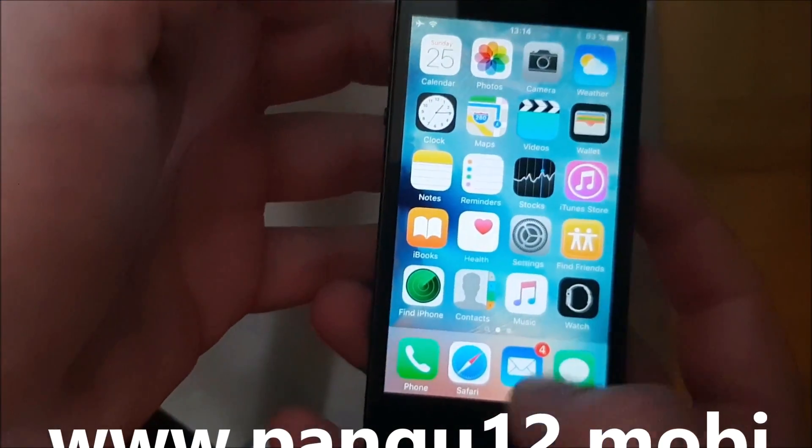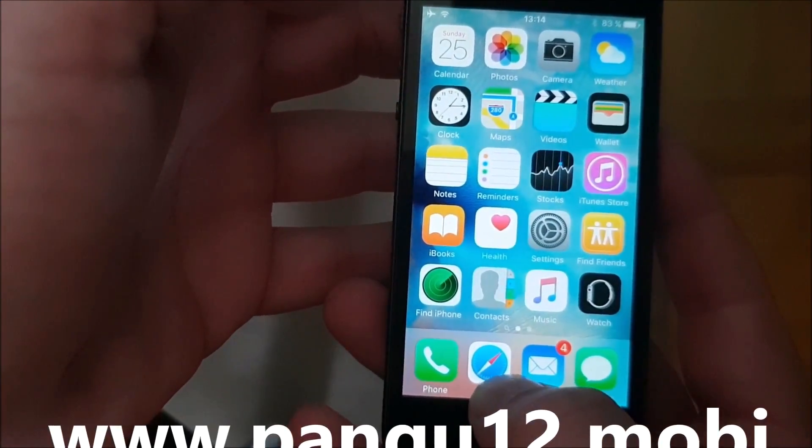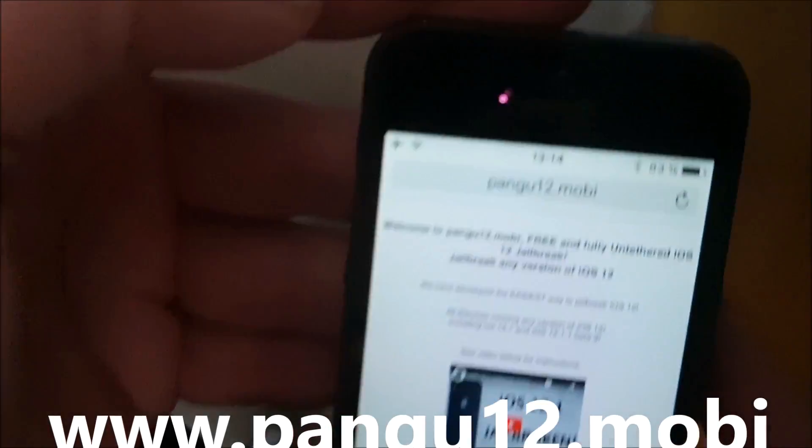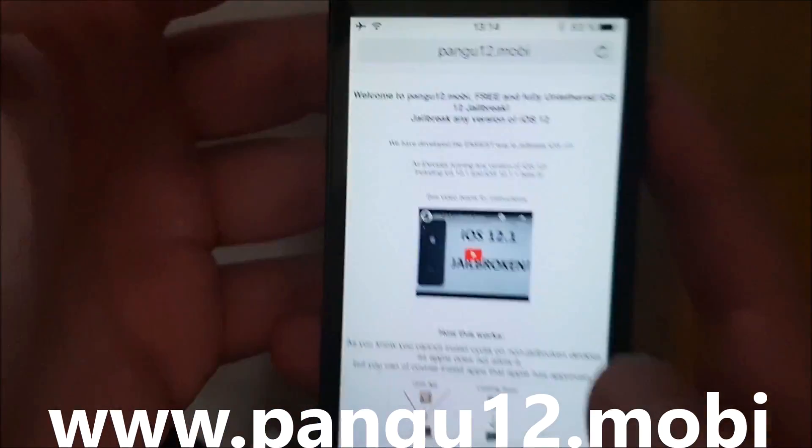Now, what you need to do is simply, on your iOS device, start your Safari browser and then go to this address here: pangu12.mobi.